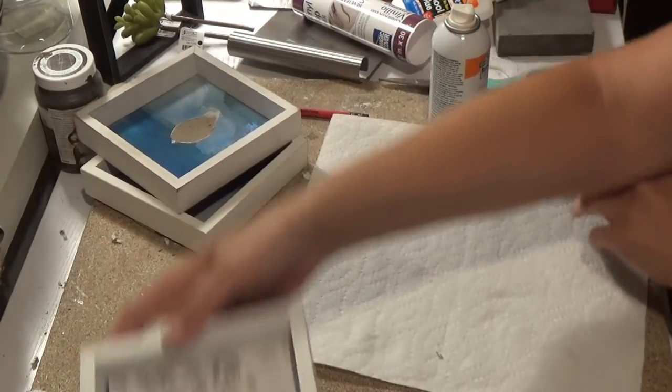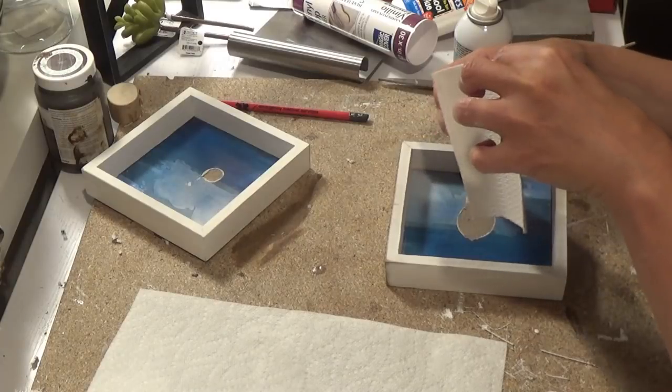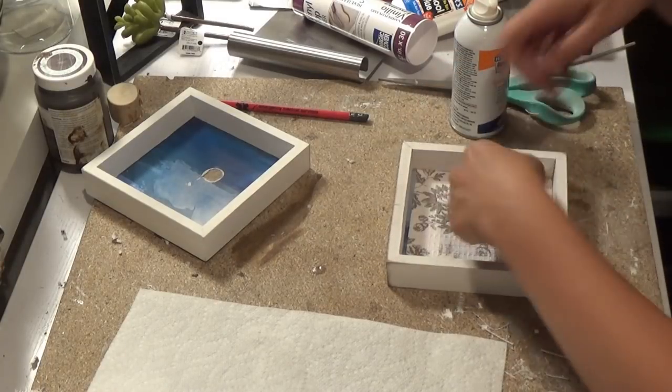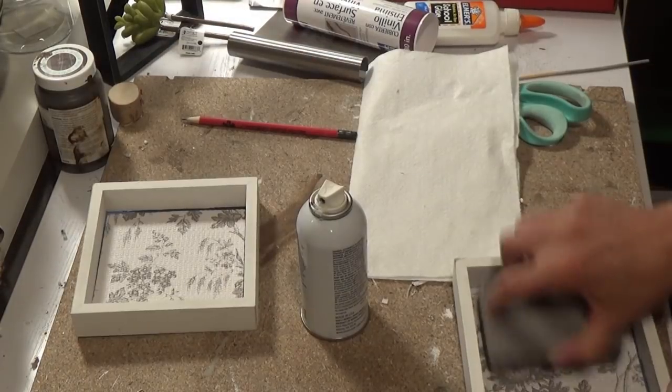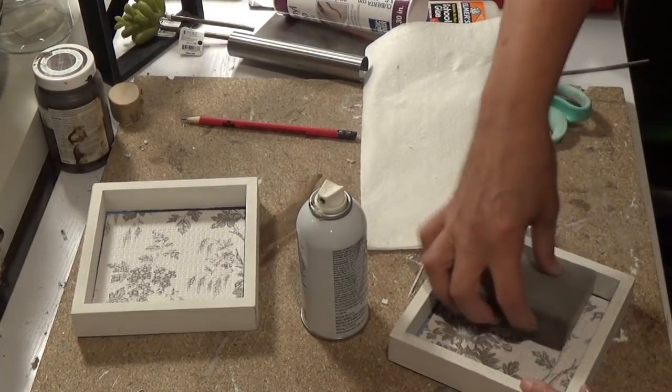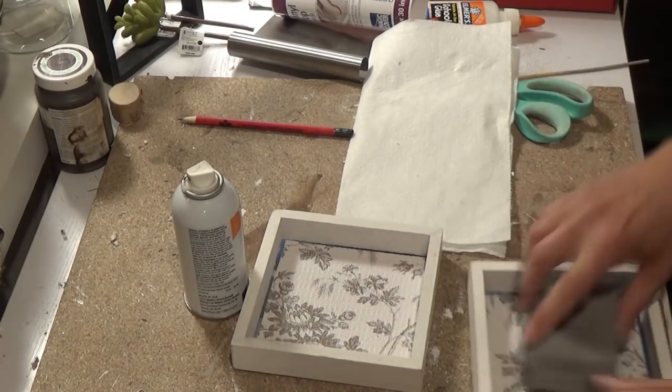I do all four like this. I just lightly spray the back — believe me, you don't need much. It's very strong, that glue. So this is what it looks like — I did all different ones. Now I'm taking my sanding block and putting it inside just to help push it all down.